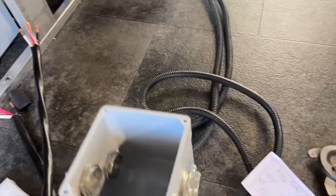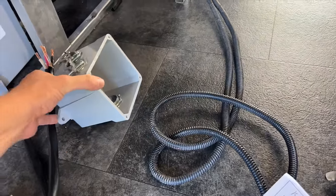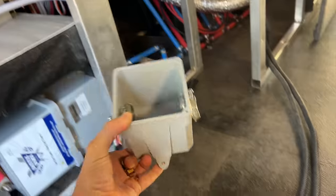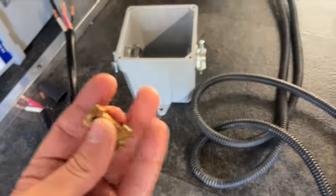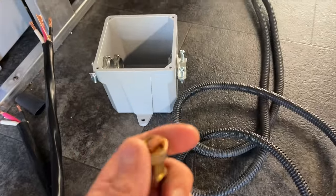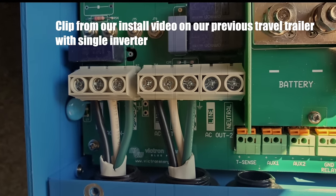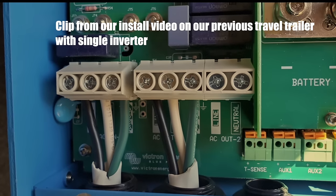On day number two, the big focus was to get the bulk of the AC wiring done for the inverters, because this will live behind the mounting board of all the components. In a one-inverter install this is pretty simple — all you need is one run of AC wire from the input side (your shore power) and one run of wire from the output side to the breaker panel. On the AC side, I think this gets a little bit more confusing for people — I know I was confused at first, but once you get the hang of it, it is quite simple.